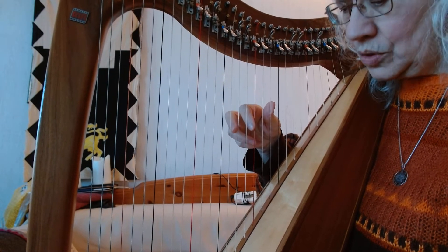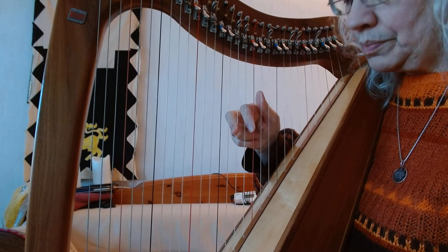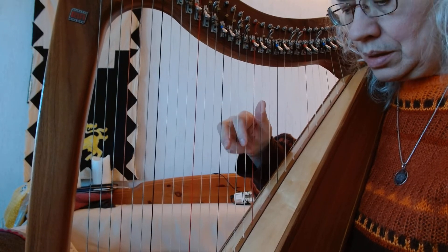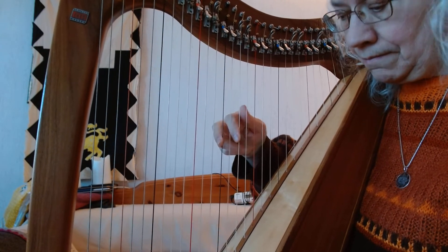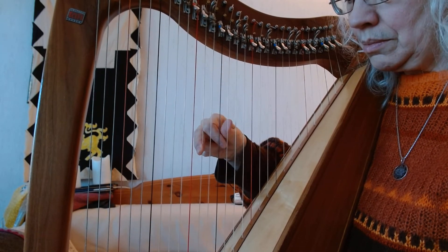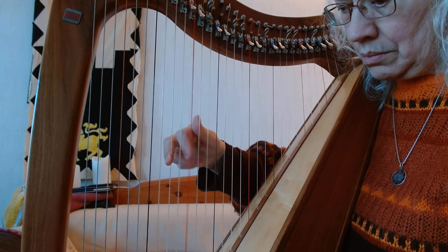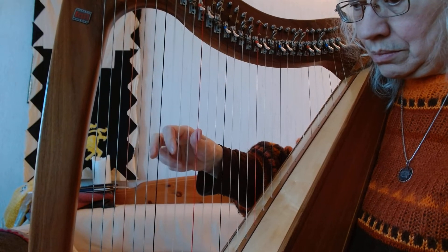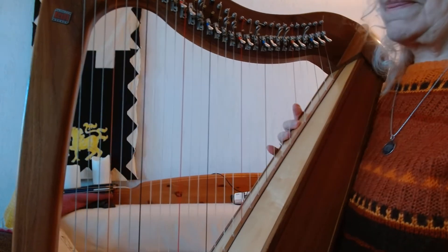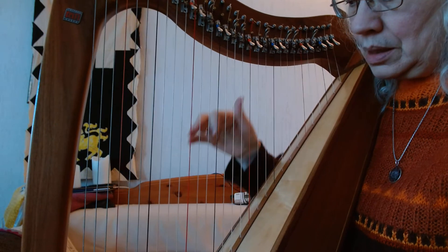When I'm coming down, I'm doing pretty much the same thing: playing thumb, playing one, playing two, placing one as I play three. Those are skills that you really want to acquire, and take your time.